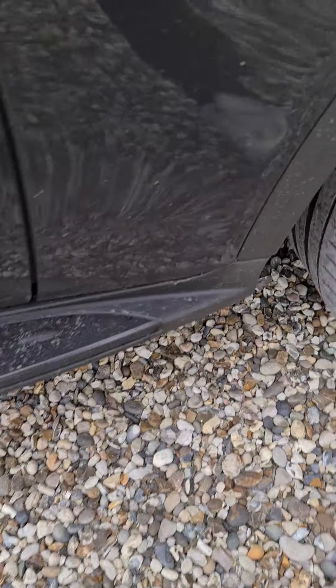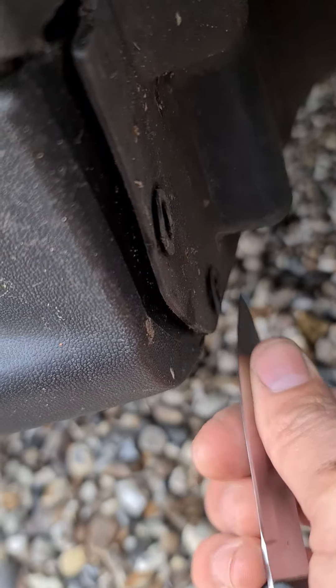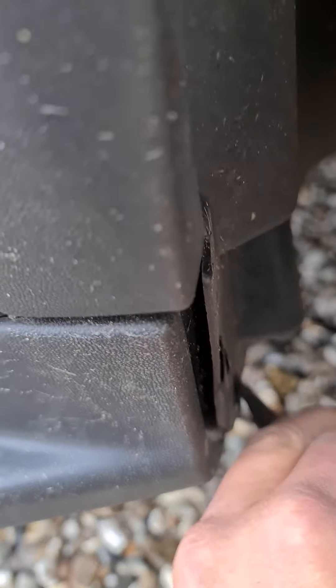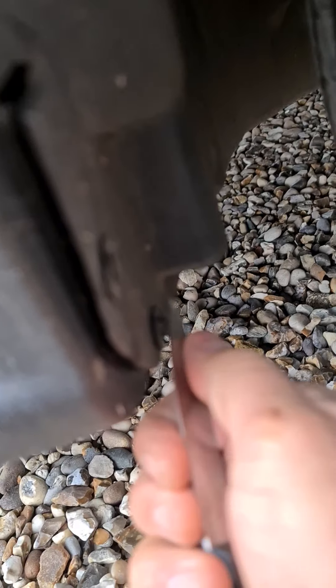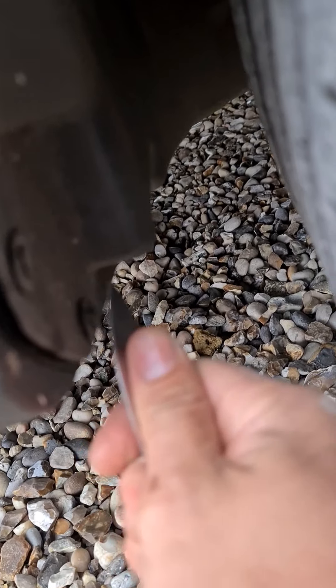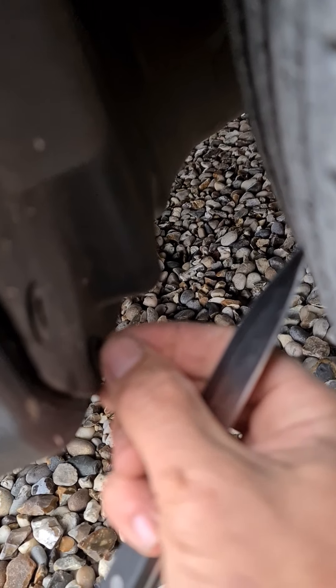You have got little magical tools that can help you do it, but just use a knife. There are three of these clips - get it in there, pop it out at the front and the back, and they just pop out. It's quite simple.